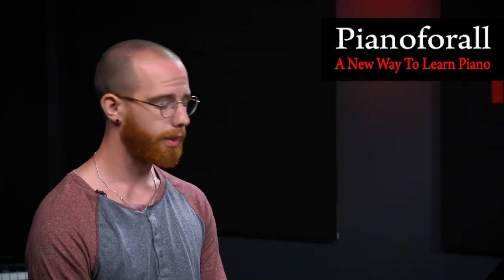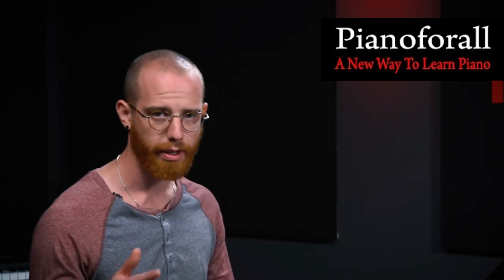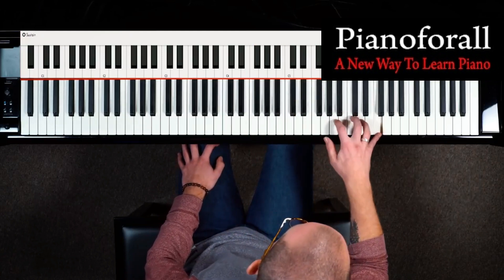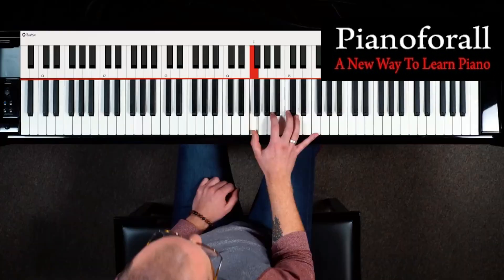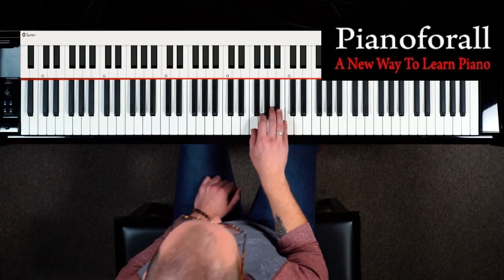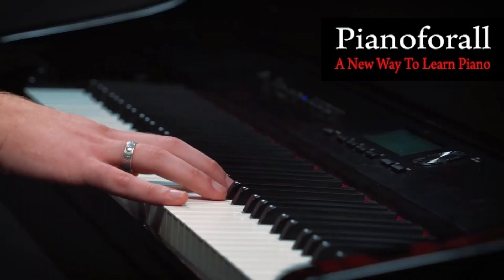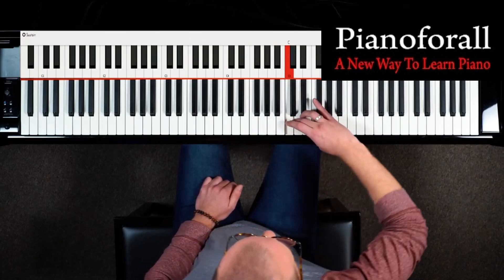The final exercise we're going to look at is the arpeggio, which is another really important thing to prioritize in your practice if you want to get fast because it has that super thumbtuck. An F major arpeggio just contains the notes of the F major triad: F, A, C, and then F up top. Unlike a scale that has just that small little thumbtuck, the F major arpeggio has a huge thumbtuck — all the way from our C note up a fourth interval to our F.